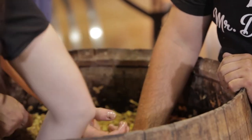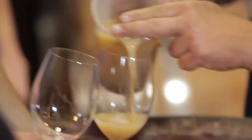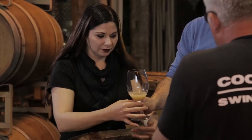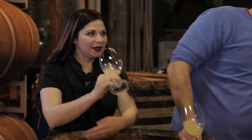What I'd like to do is taste it now. What we're looking for in the mouth at this point is to make sure that we haven't gone too far. It smells so good — it smells like an orchard.